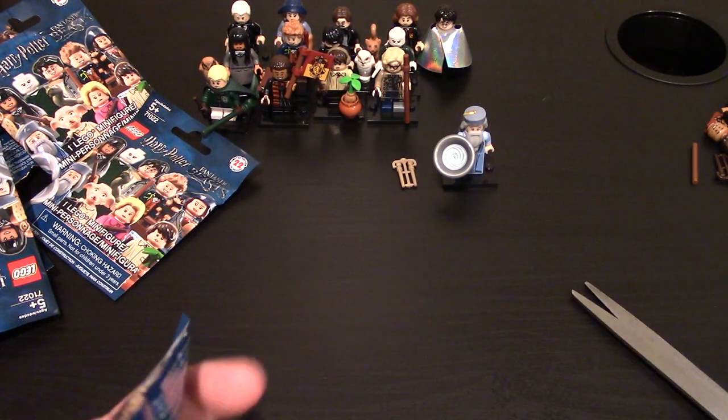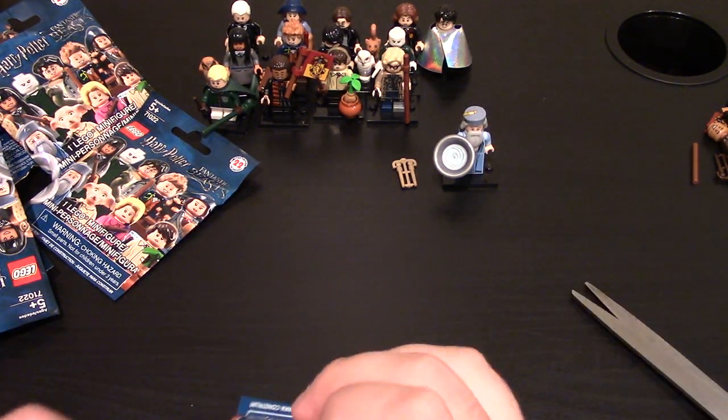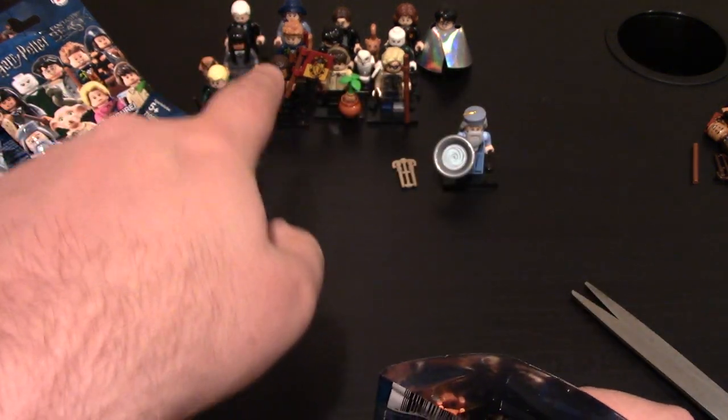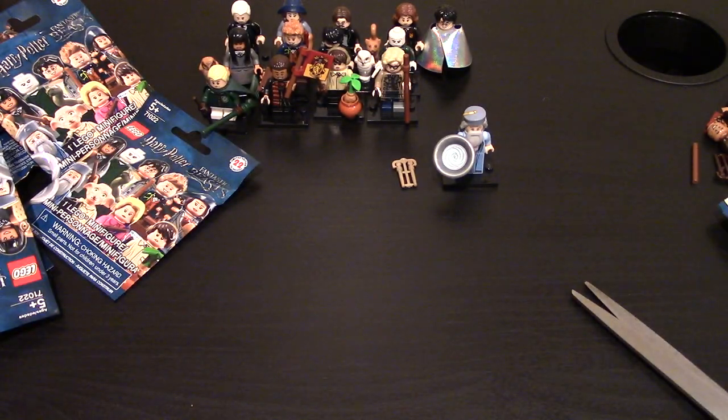Go on to the next one. This one looks like I already have — this one is Newt, and yes, it is Newt. So it's Newt — I already have him. He's somewhere right there. Set him to the side.